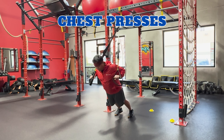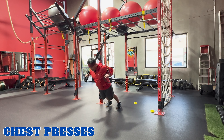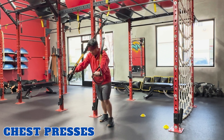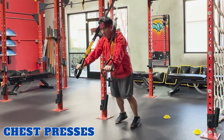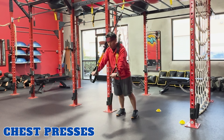Chest presses. TRX chest presses target your chest, shoulders, and triceps. To perform this exercise, face away from the anchor point, holding onto the TRX handles with an overhand grip, hands at chest height. Lean forward slightly. Inhale, lower your body towards the ground by bending your elbows and bringing the handles towards your chest. Exhale, and straighten your arms to return to starting position. And repeat.